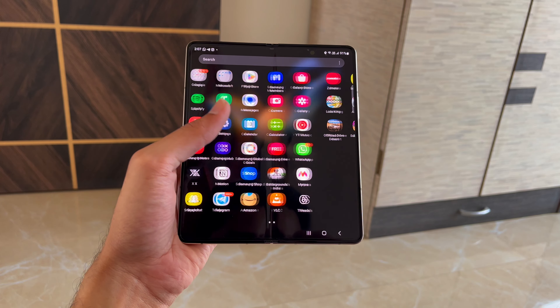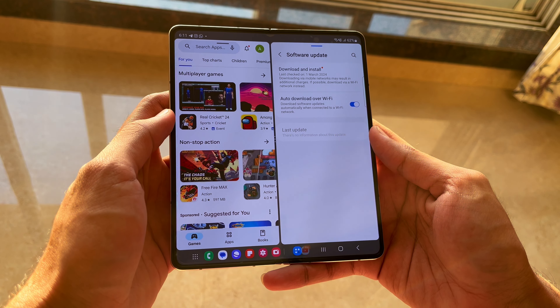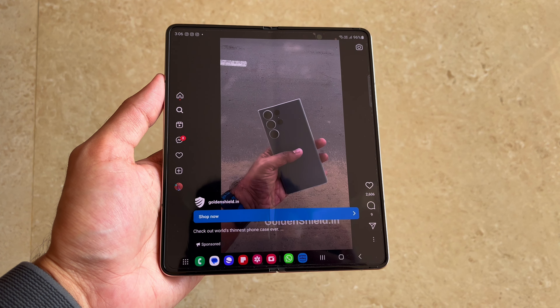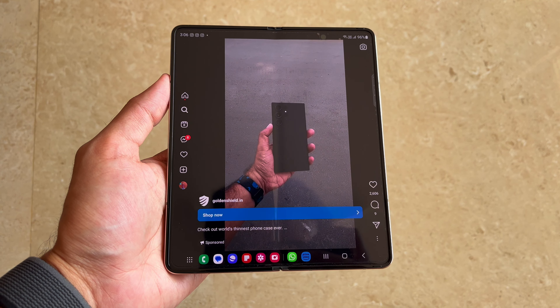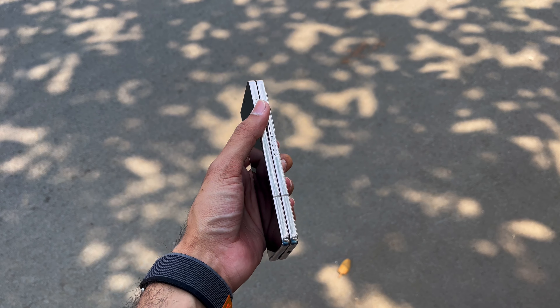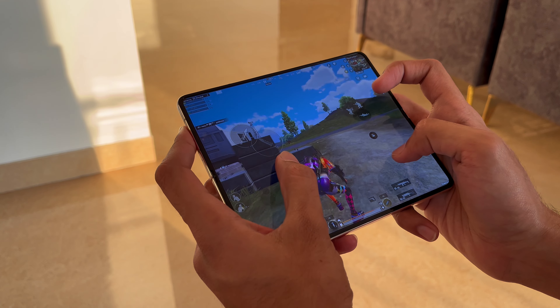Typing on the main screen feels great and the haptics add to the user experience. Samsung's One UI is a feature-rich skin on top of Android, and the multi-window support is phenomenal on the Z Fold 4 — it utilizes the whole main screen. One thing I disliked was the ads; the Fold 4 was constantly showing Samsung Z Fold 4 ads in my face while scrolling Instagram, even though I hadn't searched for it.